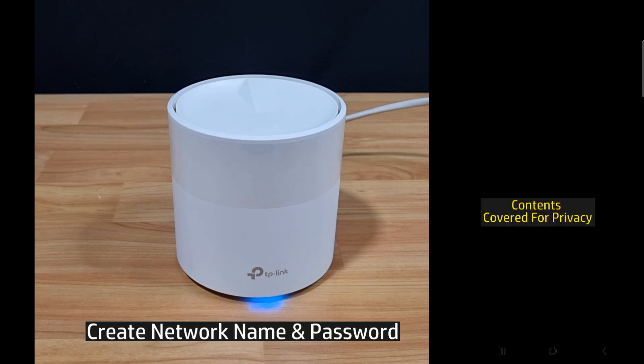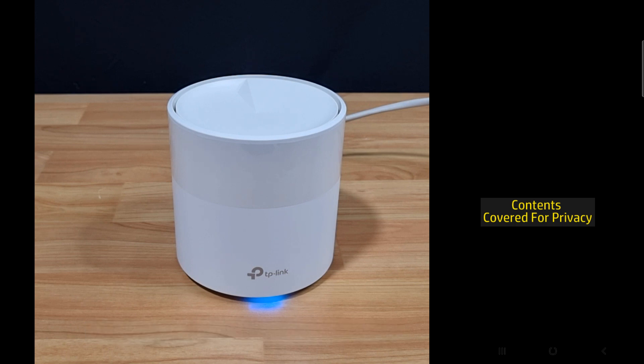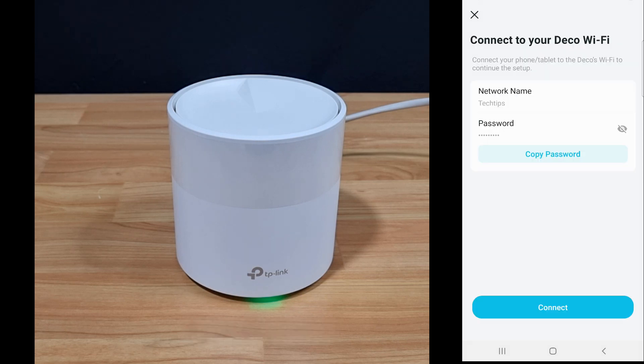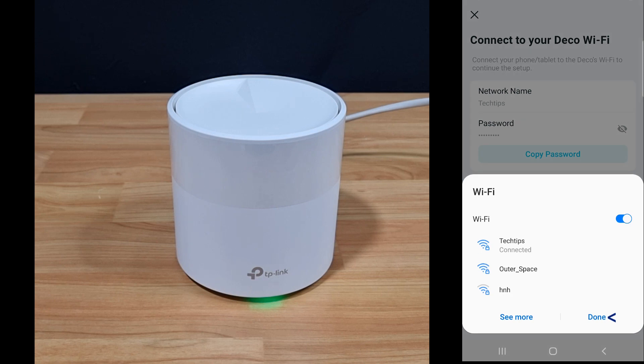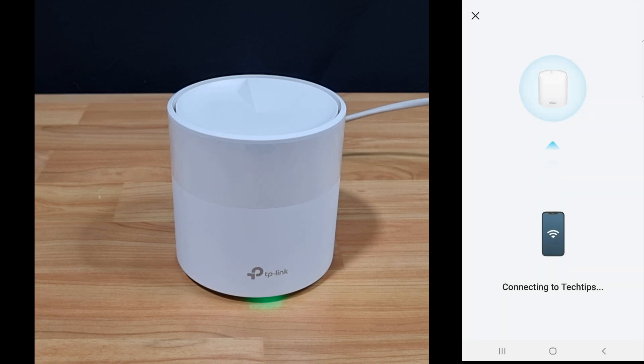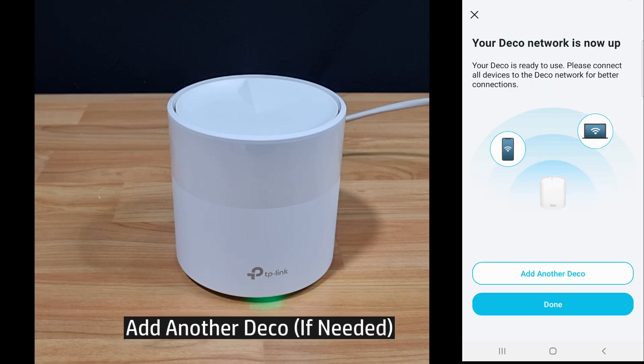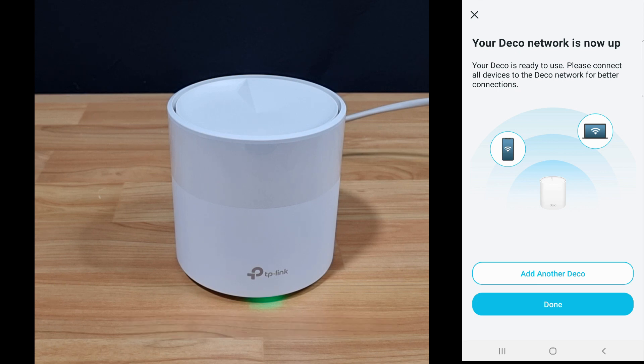Create a network name and a password. Let's connect to our Deco Wi-Fi. Our Deco network is up. We can add another Deco device as a mesh extended router, but for now we'll select Done.